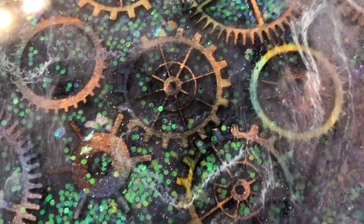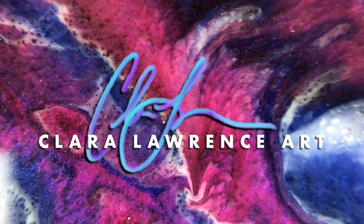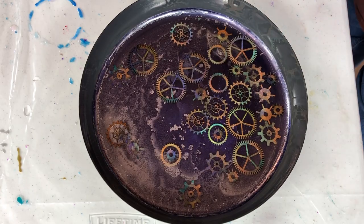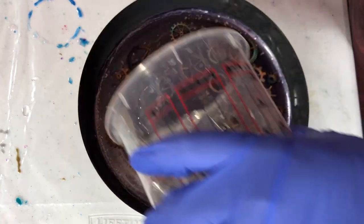Time for this gear tray to get some resin to bring out the alcohol ink. Howdy, howdy, everyone. This is Claire Lawrence. I'm working on the next part on this gear tray.